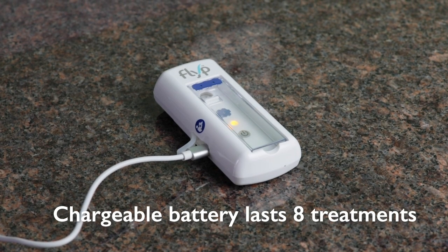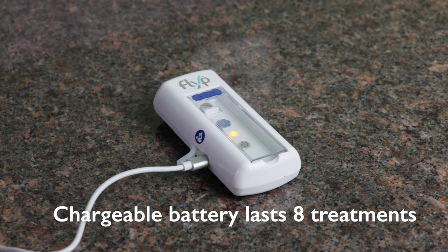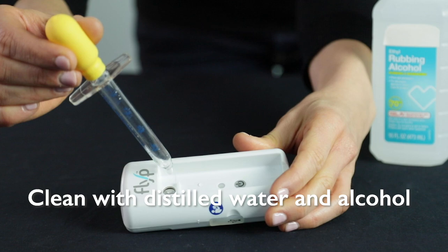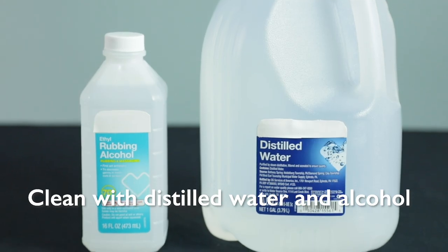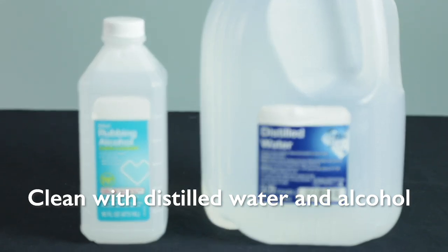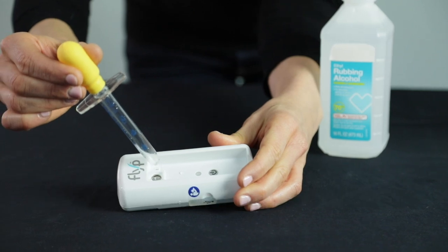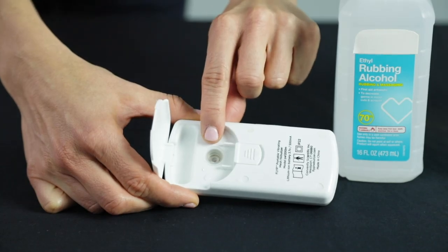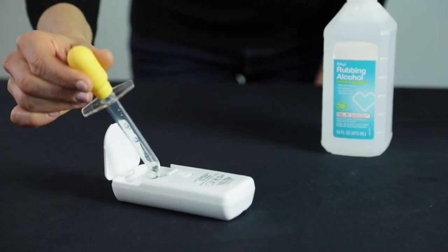The Flip has a chargeable lithium battery that will last eight treatments per charge. Cleaning of the Flip is slightly different — the manual suggests using distilled water for cleaning. It also recommends using ethyl alcohol for disinfecting instead of boiling water, because the nebulizer disc is not removable from the battery unit.